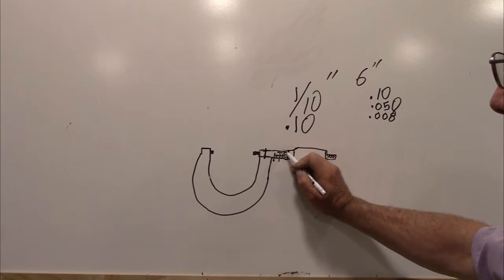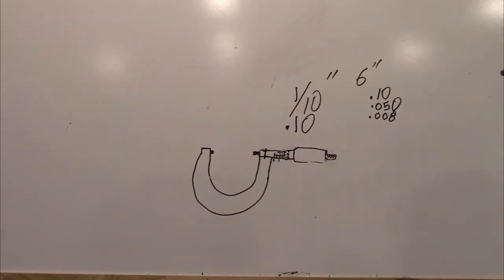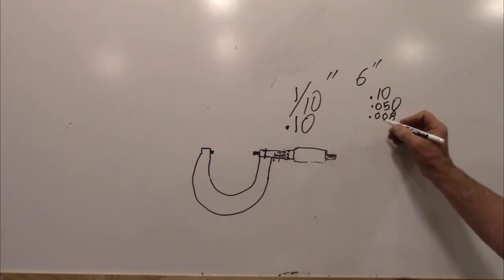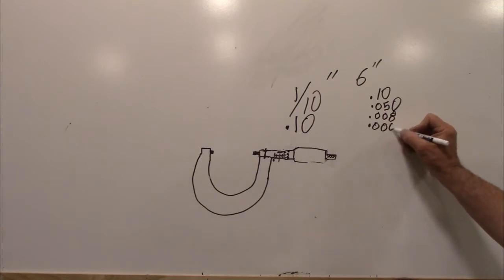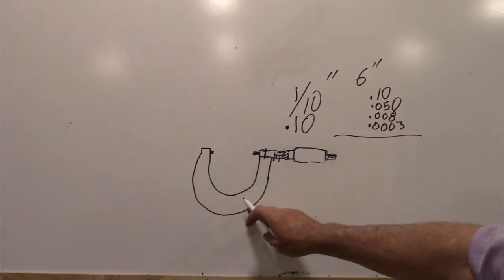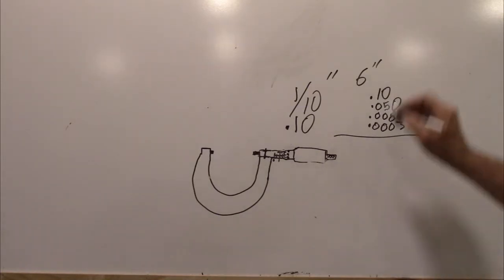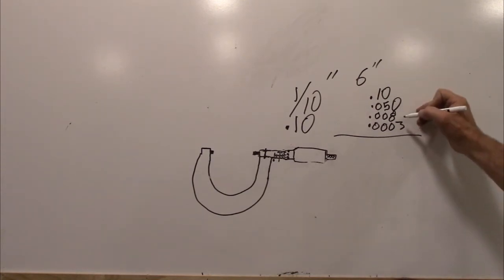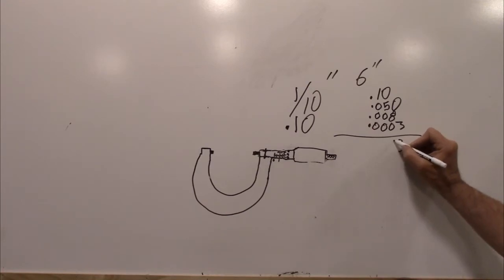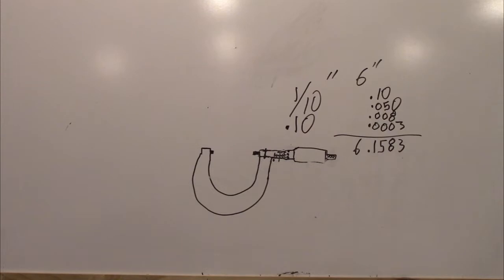We look for one of these lines on the thimble that lines up perfectly with one of the horizontal lines on the vernier. When we find that, that is the dimension we're going to use. In this case, let's say it's on three - so that's 0.0003. So what is our total? The micrometer is a six-to-seven inch micrometer, so we have six inches plus our decimal readings: 0.1, then 0.050, then 0.008, then 0.0003 - giving us 6.1583.